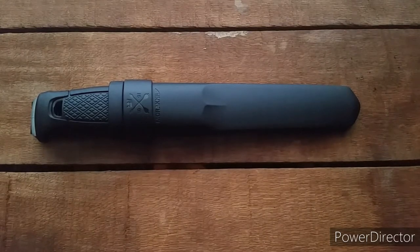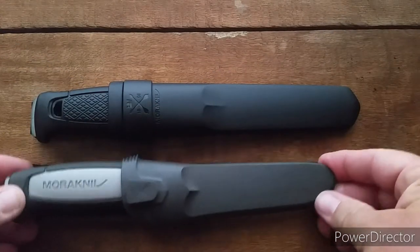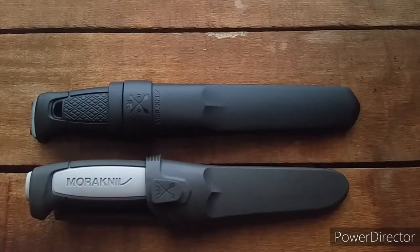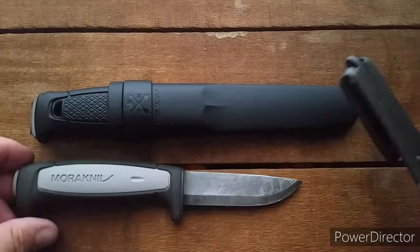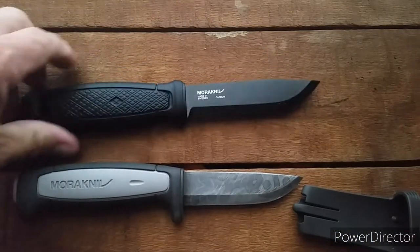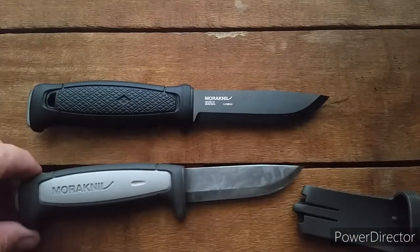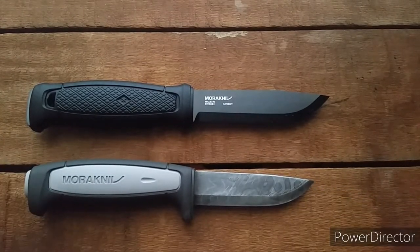I got this because, well, originally it started out with this — this here is a Mora Robust. I watched a video on that and fell in love with Moras. I used to watch Dual Survival back in the day and Cody Lundin had the Moras all the time, which kind of piqued my interest because I liked his thoughts on everything.